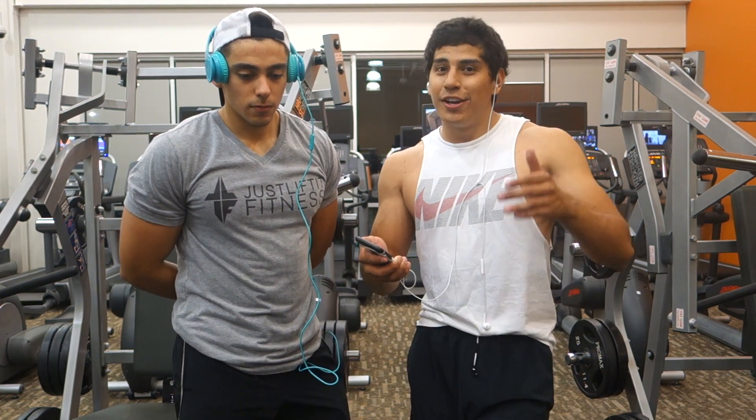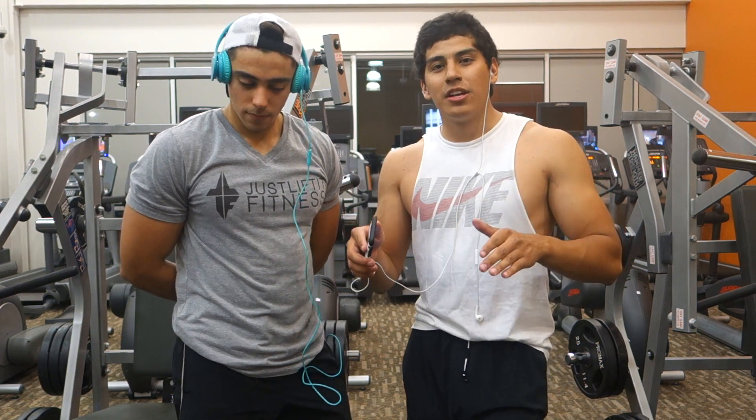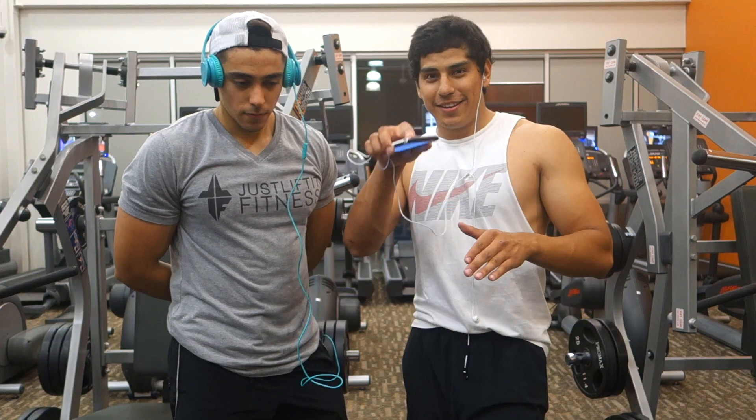So stick with us. We're gonna get into detail. It's not gonna be much of an edited video. Stay tuned. Let's get it.